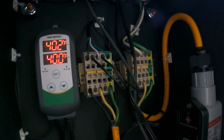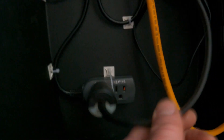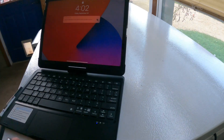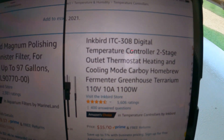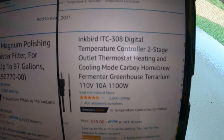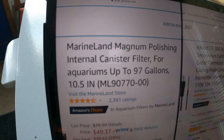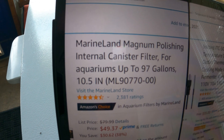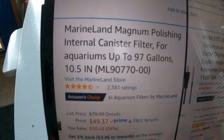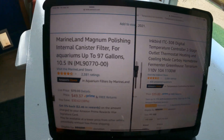That GFCI then powers the Inkbird directly, which controls the freezer through the cooling circuit. For the Inkbird I use the Inkbird ITC-308 digital two-stage controller. I also use the Marineland Magnum Polishing Internal Canister Filter, up to 97 gallons, model ML 90770-00. Those are the two main components.